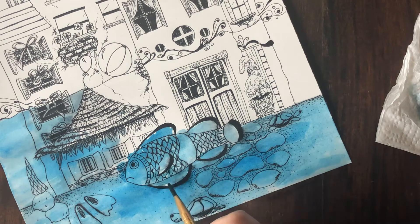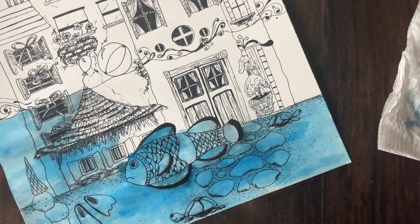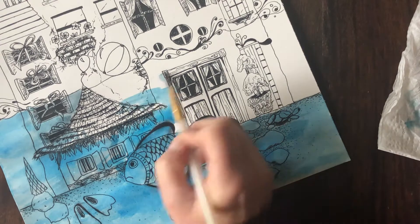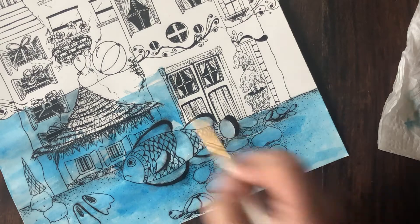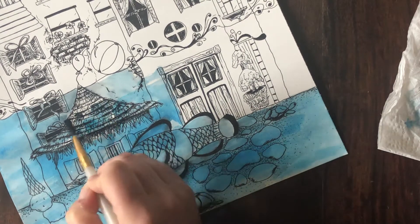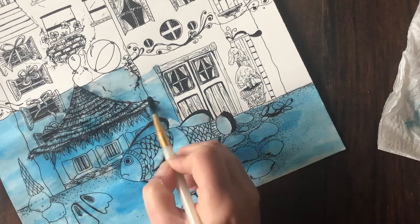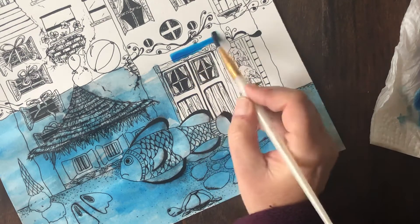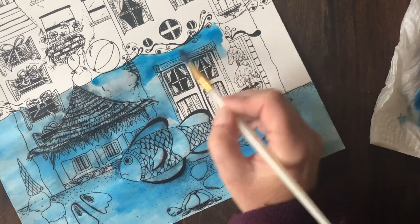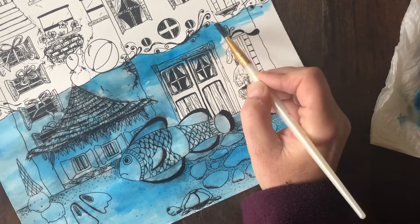If you have really thick marks like that, try to avoid completely rubbing over them with your paintbrush because you don't want too much black mixed into this water effect. Be careful around your water line that you don't have too much water on your brush because it will drip around it.